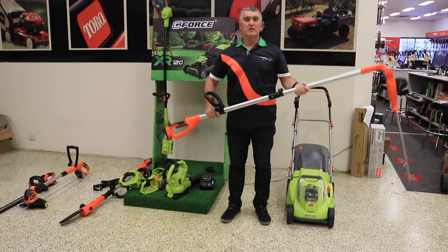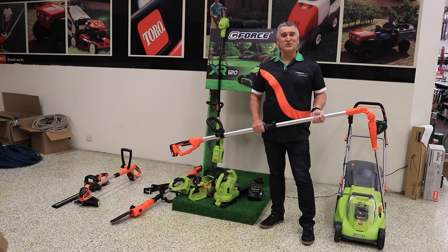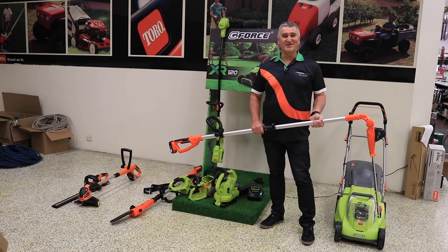Just remember, this Pole Hedger's normally $249, now $199 delivered to your door with that three-year warranty. GeForce Tools — power in your hands.